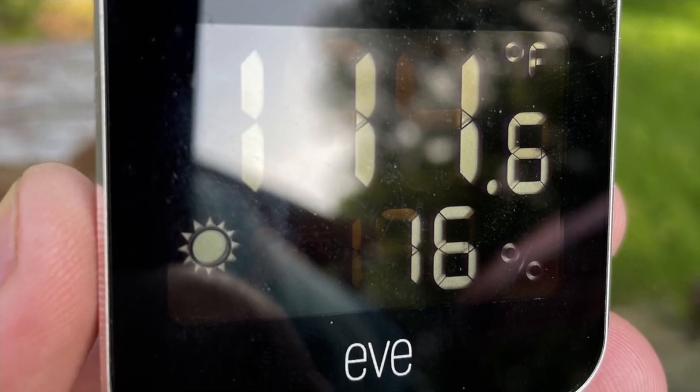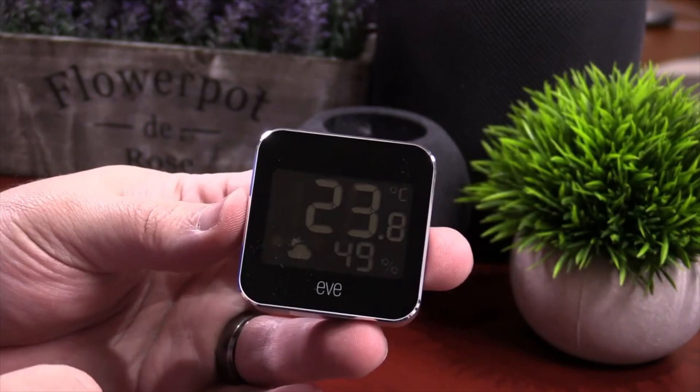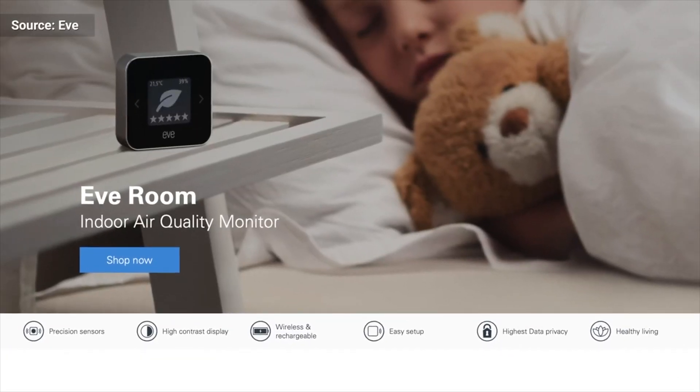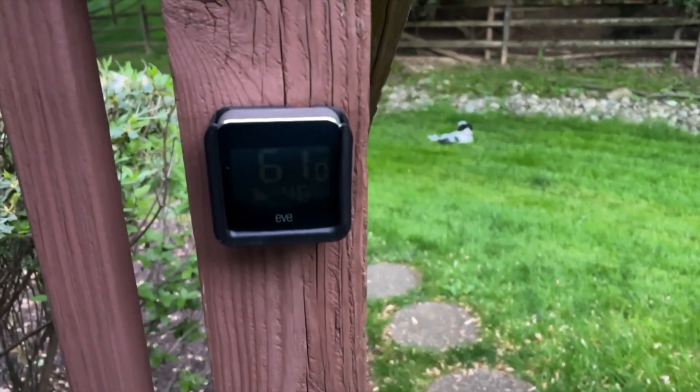Now obviously you can use this on the inside of the house if you want to, but EVE does have something called the EVE Room that does the exact same thing. It doesn't have Thread, but it's definitely designed to be indoors, where this one is designed to be outdoors.